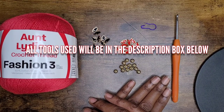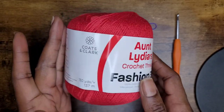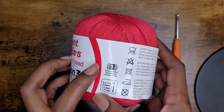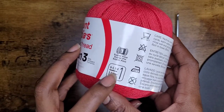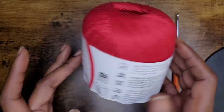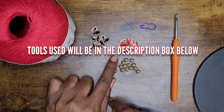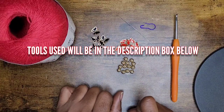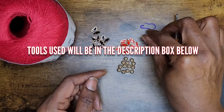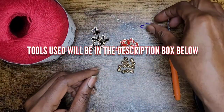We're going to be using this Aunt Lydia's Crochet Thread Fashion 3. It is a category 1 superfine — the name of the thread is Scarlet. You can use a number 3, number 4, 3.5, or 3.75 millimeter hook. I'm going to use some red butterflies, some black butterflies, and some round beads. I have my open eye needle, my 3 millimeter hook, and a stitch marker.